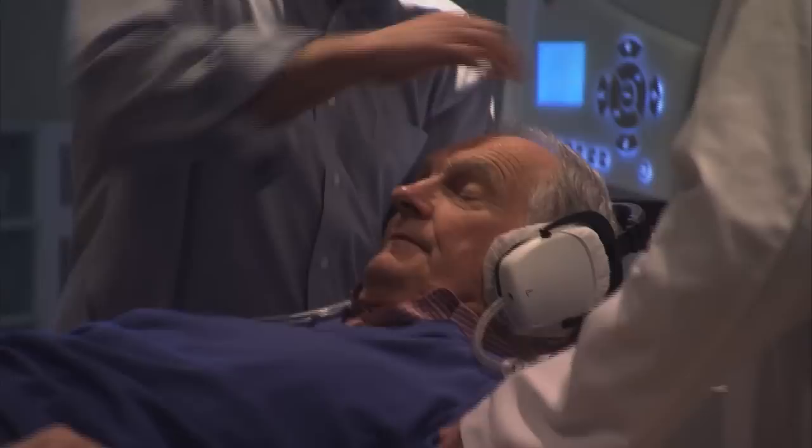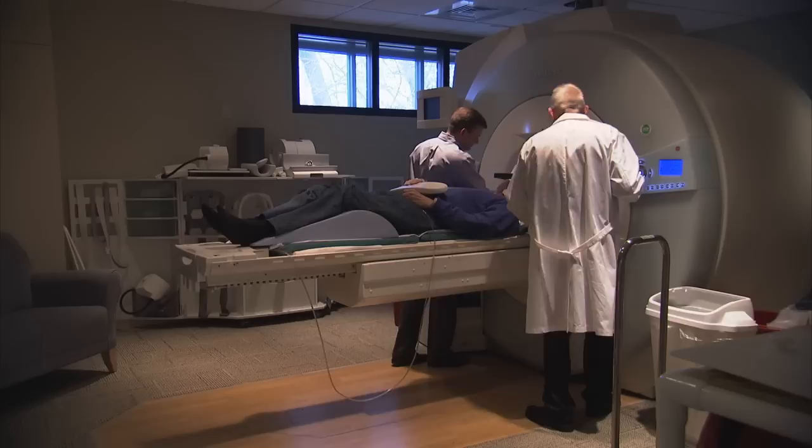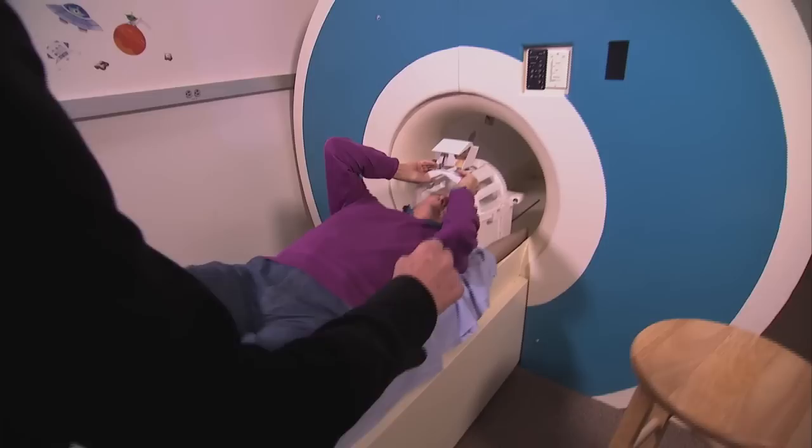The most widely used method for finding out what parts of the brain we're employing when doing a task is called functional magnetic resonance imaging, or fMRI. Because the huge magnet you go into means anything metal would get sucked in, filming close to a real machine is impossible. So to find out how fMRI works, I tried out a fake scanner courtesy of one of the world's experts in brain imaging, MIT's Nancy Kanwisher.